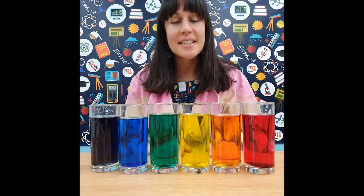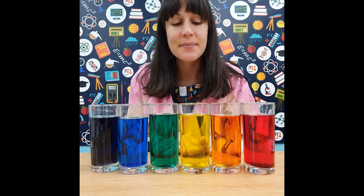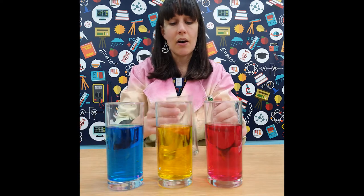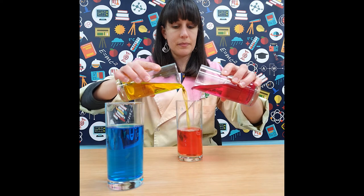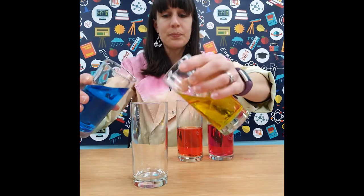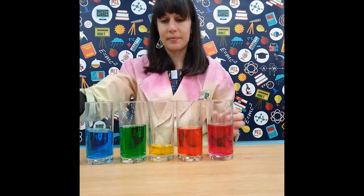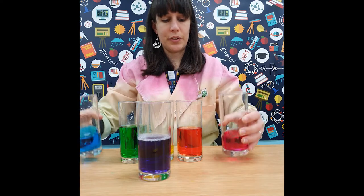Let's have a go at colour mixing and see if we can make all of these combinations. These glasses have water with some food colouring inside to make red, yellow, and blue — the three primary colours. If we take red and yellow, we can get orange. If we take yellow and blue, we can create green. And if we take blue and red, we've got purple.